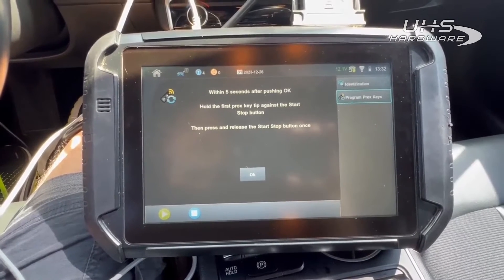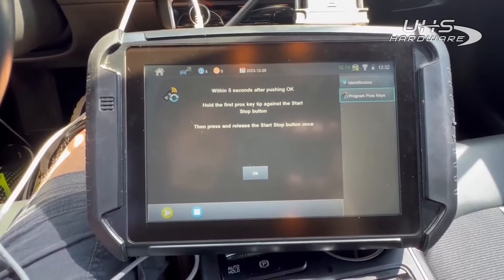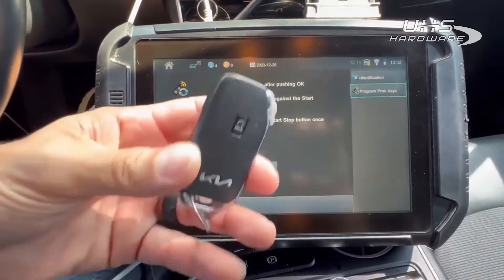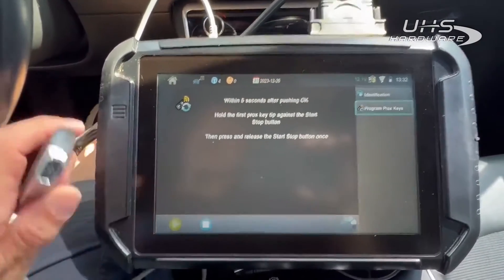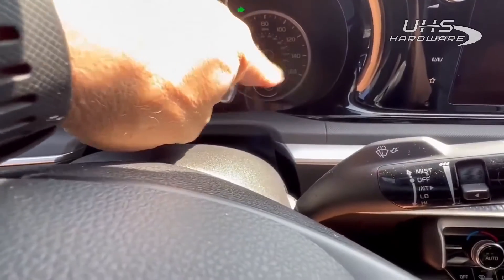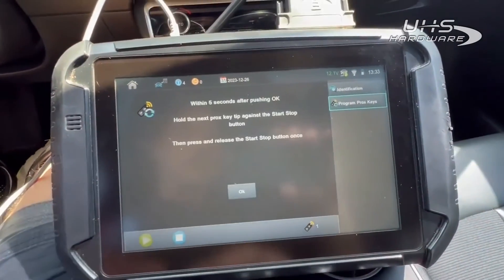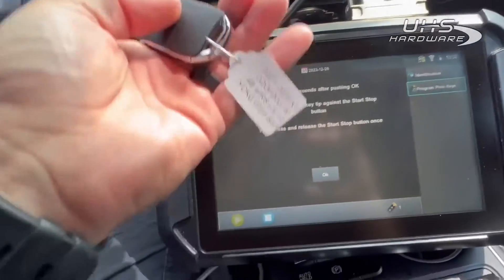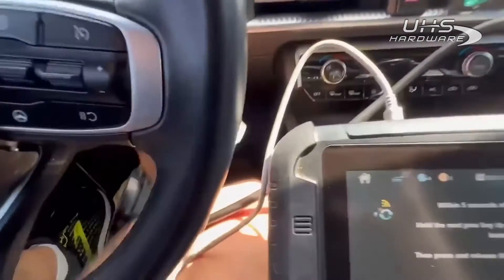All right, within five seconds after pushing okay, hold the first prox tip against the start-stop button, press and release okay. So we're going to hit okay and go here. As you've seen, our security light right here went on and then off — successful. Would you like to do another? Yes. We're going to do the wrong key, so this is 3010, which is the wrong key.